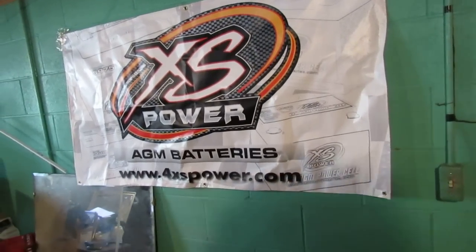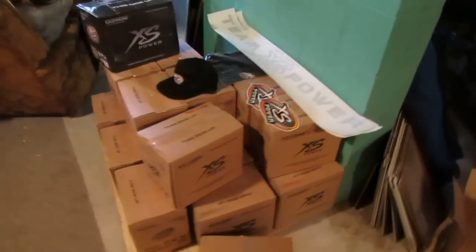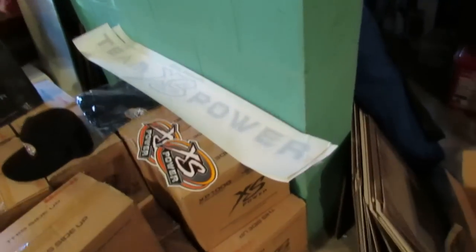This is Jacob Morris, a.k.a. Got160s on the forums. I'm bringing you a little video following my XS Power batteries. As you can see, there's a little bit of a mountain of them. They sent me some cool stickers and stuff.